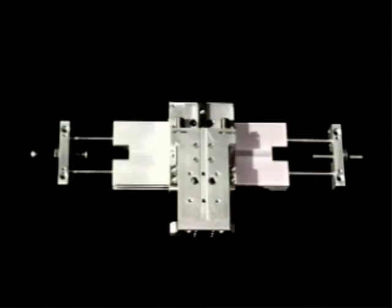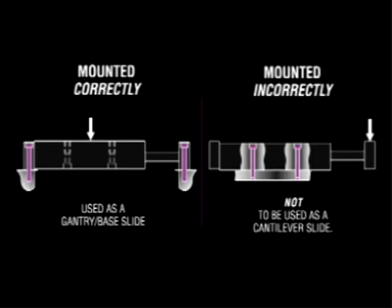Increasing the SM's flexibility, the modular mounting pattern on the SM slide housing can quickly connect with PHD's series STP slide. There is no need for a transition plan. The series SM slides are designed to be used as a base unit and should not be used as a cantilever slide.